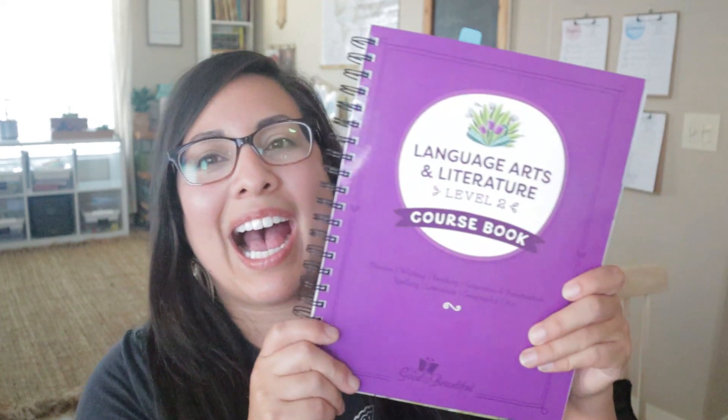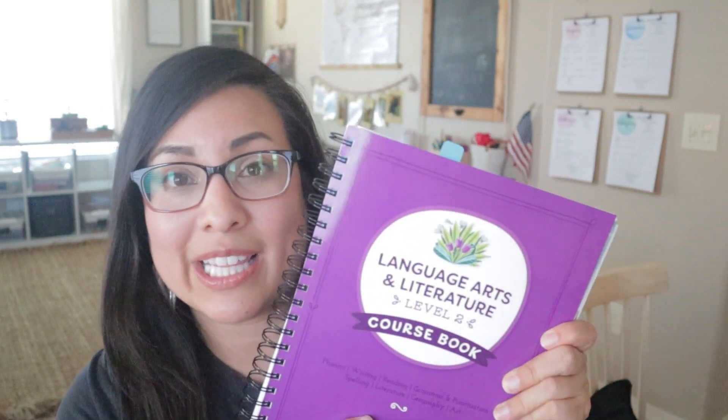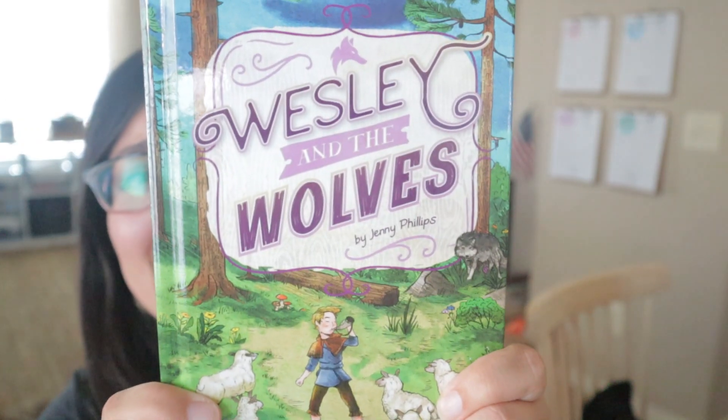This is a much-requested video. I am excited to show you inside — we have already started this curriculum. My second grader loves it so far, especially the new booster cards. This is also a shared reader between him and me: part of it he reads, part of it I read, and it has just been wonderful.